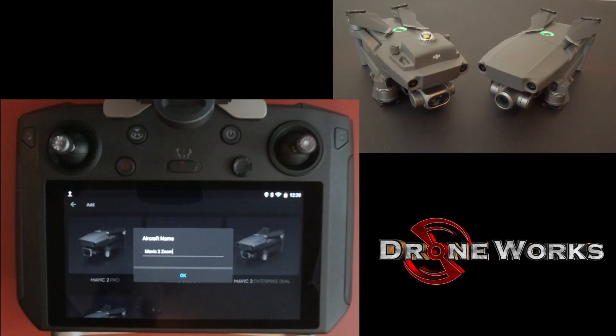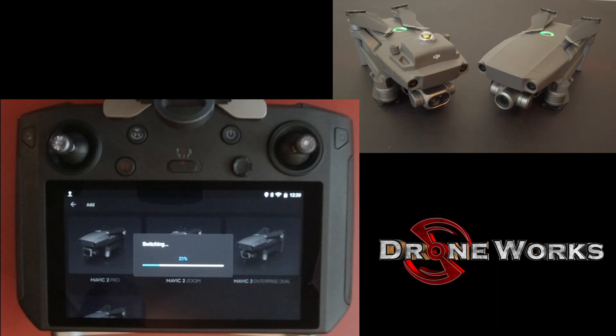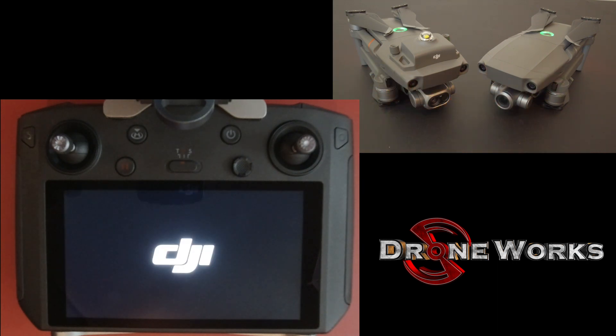Name your aircraft. The smart controller will switch modes for the new aircraft and then restart. Since the aircraft we switched to is a Mavic 2 Zoom, the smart controller will start in DJI GO 4.